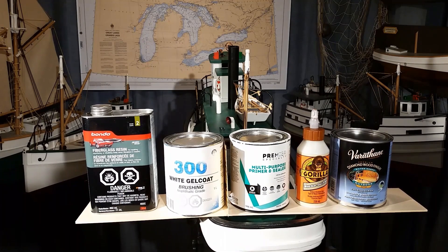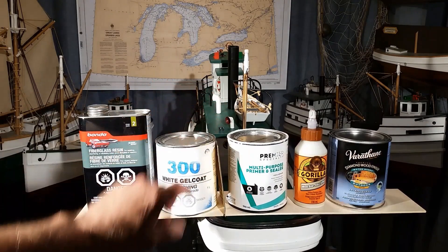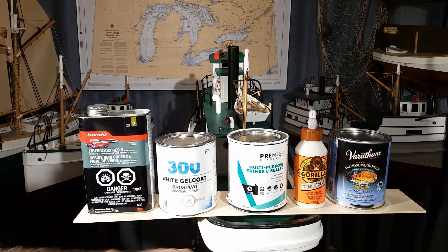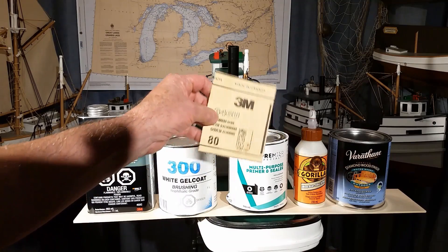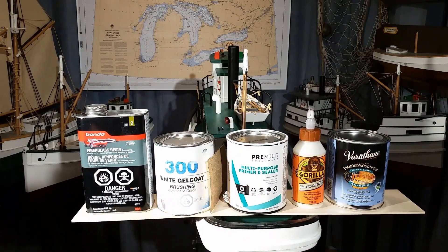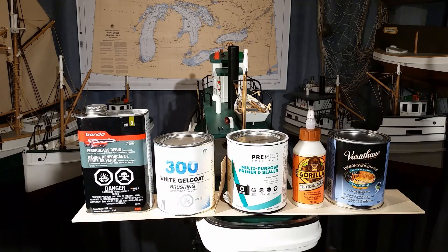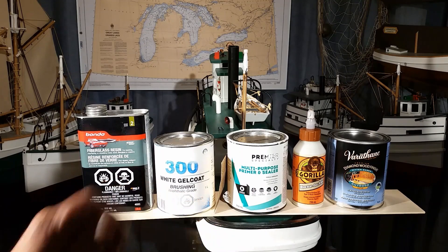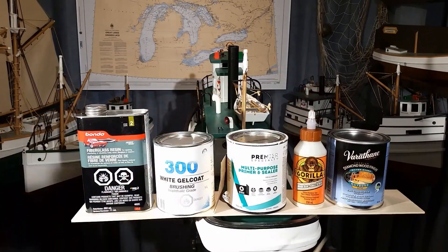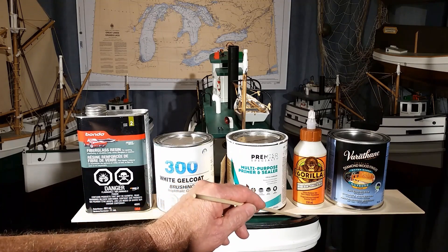The hull was removed from the jig and the interior was coated with fiberglass resin. On the interior, another coat of white gel coat was added to make it smooth and clean looking. On the outside of the hull, the polyester resin was sanded with 80-grit sandpaper. Next, a multi-purpose primer sealer, latex, was painted onto the exterior surfaces of the hull and keel and on the inside above the deck and inside the bulwark. After the latex primer was applied, wood glue could be used to add on an enlarged gunnel, railings, and little ribs inside the bulwark.